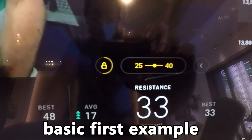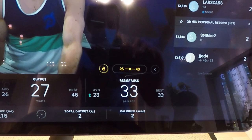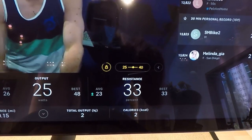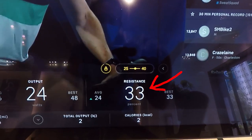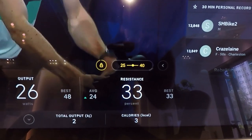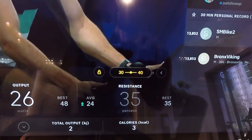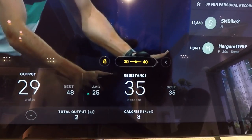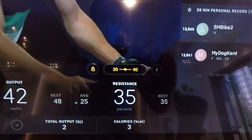In this very first example, I won't change the resistance at all. The called out range is 25 to 40 and my bike is automatically set in the middle by default, which in this case is 33. When the countdown timer ends, the next resistance level is announced to be 30 to 40 and the Auto Follow makes my bike jump to the center of that range, which in this example is 35.